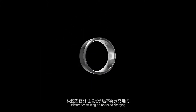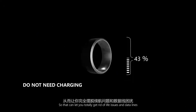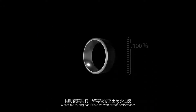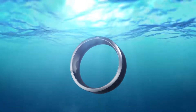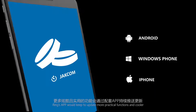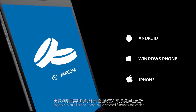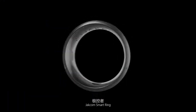Jackcom Smart Ring does not need charging, so you can totally get rid of cable issues. The ring also has IP68 class waterproof performance. The ring's app will keep updating with more practical functions and cooler features — Jackcom Smart Ring is just what you really need.